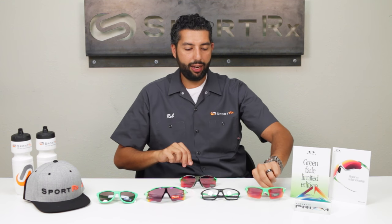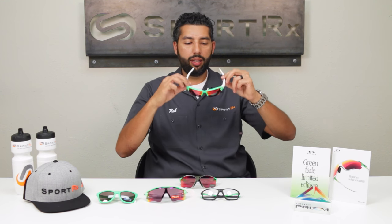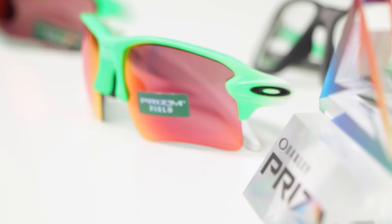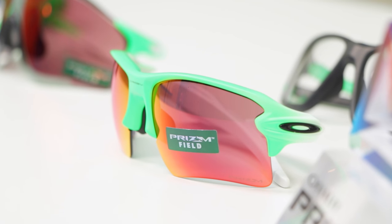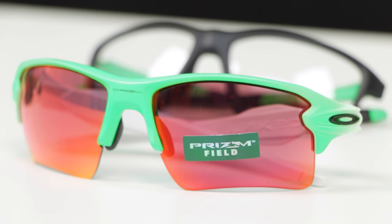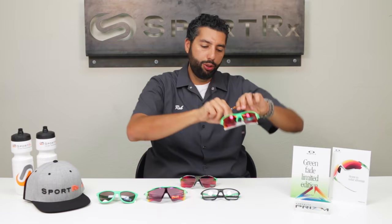Then we have the FLAK 2.0 XL. These are going to come with Prism Field lenses as well — so again, great for baseball. The FLAK 2.0 XL is an amazing seller, one of the best selling Oakleys out right now, super lightweight. We do have a full review of just this frame on the SportRx YouTube channel if you want to check that out.